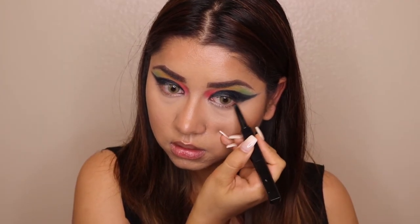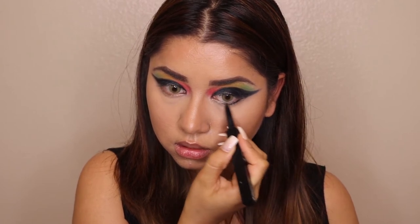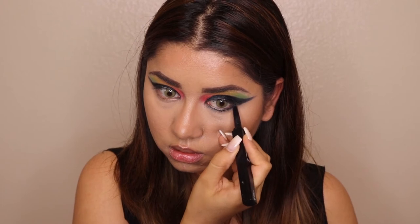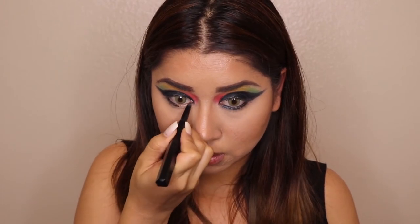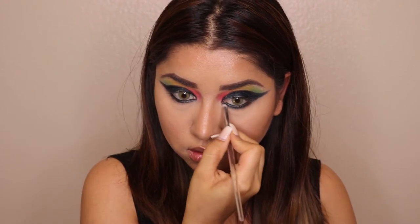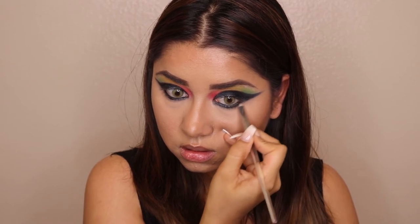With the help of a pencil brush, I'm smoking out the kajal applied on my waterline to give a little smoky effect. I've also taken a little bit of black eyeshadow on my brush and am mixing it into the kajal area to deepen and blend the smoky effect.